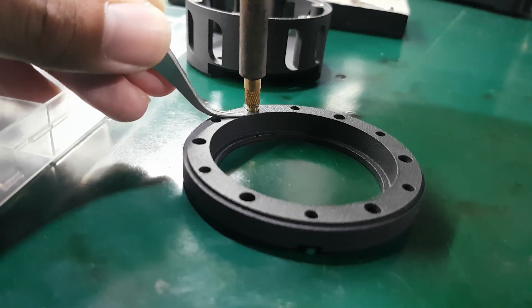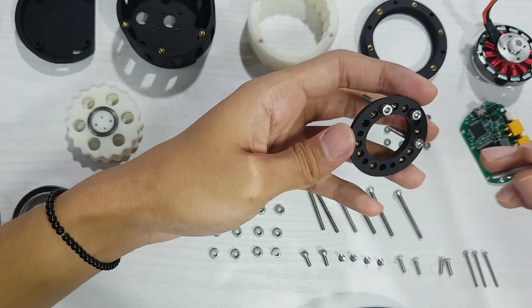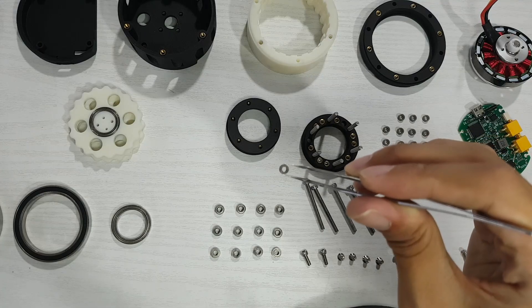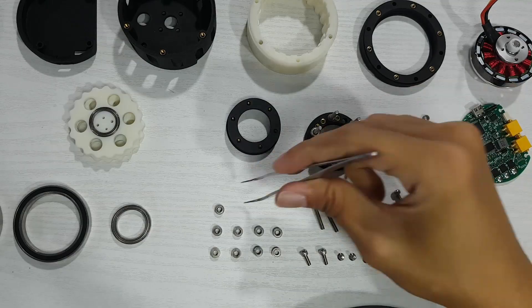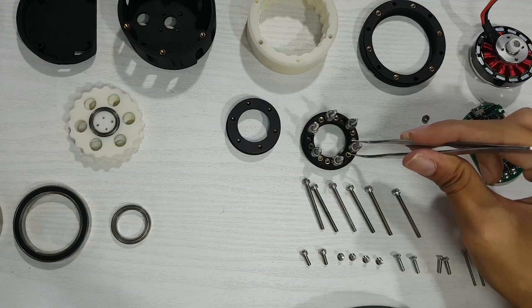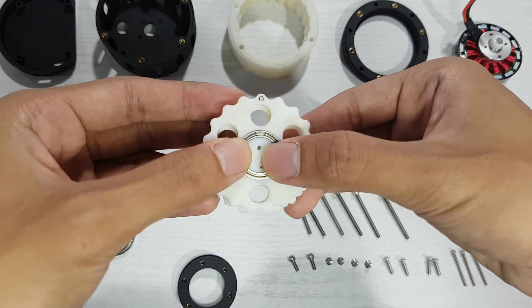I also installed insert nuts in several spots that needed threaded holes for screws. The first assembly step is mounting the cycloidal discs onto the output shaft. I needed a small spacer to create some clearance between the output shaft and the bearing. I added alignment marks on the cycloidal disc to make sure the two discs are installed exactly 180 degrees apart.